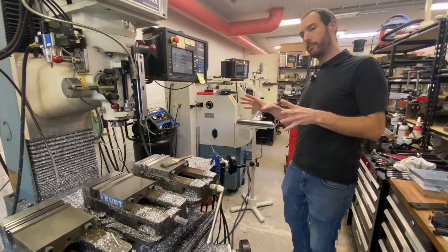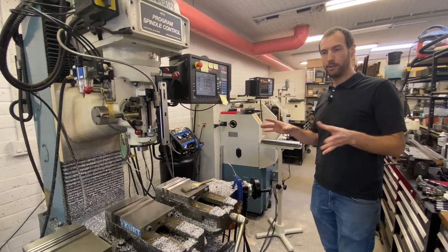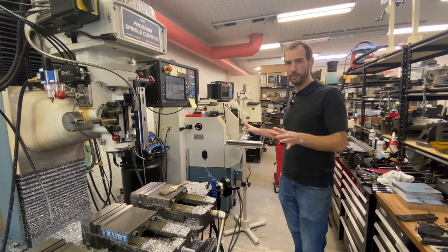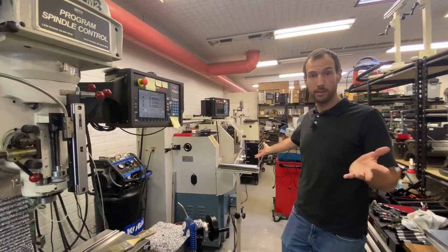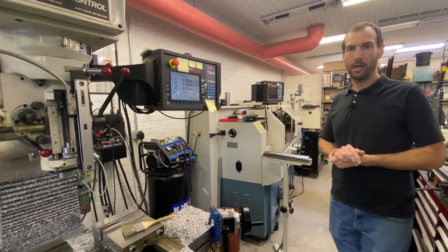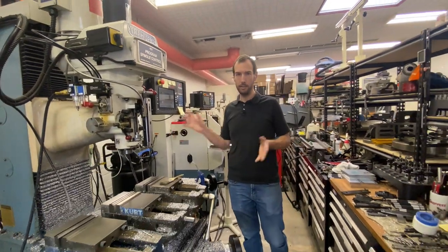If you know you're going to be doing a lot of business, that's your plan — just buy new machines, I would recommend. We bought both of these used and they've worked out great. Just as an example, this lathe almost paid for itself in the first four months we had it. If you know you're going to use it, I'd recommend buying new ones. If it's your garage hobby, certainly pick up a used machine — you can get a great deal on these every now and then.